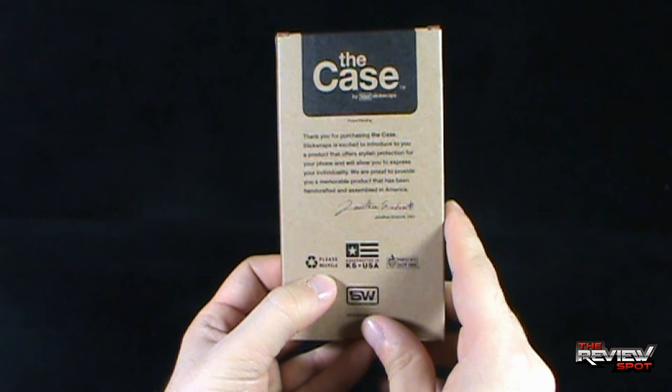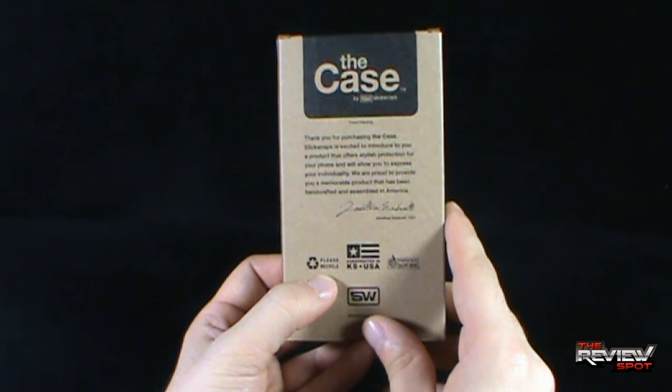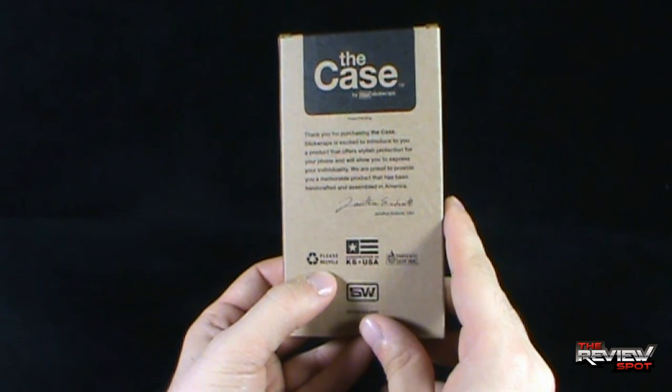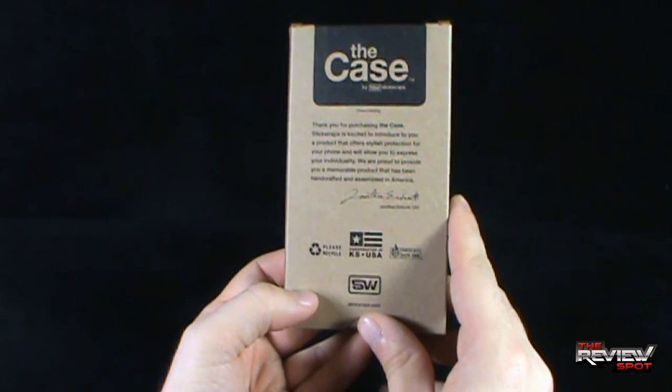On the back it says, 'Thank you for purchasing the case. SlickWraps is excited to introduce to you a product that offers stylish protection for your phone and will allow you to express your individuality. We are proud to provide you with a memorable product that has been handcrafted and assembled in America.' That comes from Jonathan Endicott, CEO of SlickWraps.